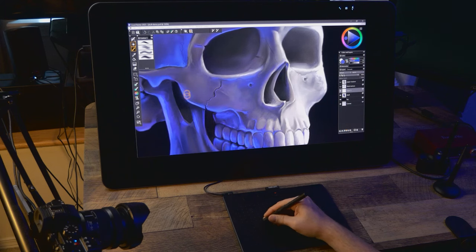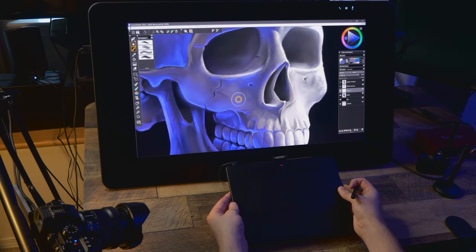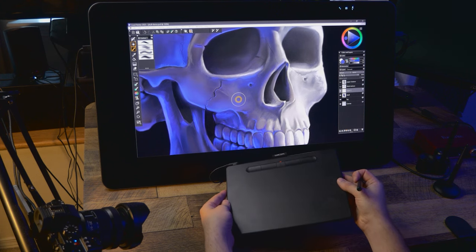This video is not sponsored, but Wacom did send me some of these tablets unconditionally to review as I please. The rest I received from viewers of my channel. All opinions in this video are my own.